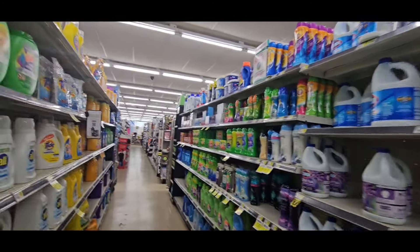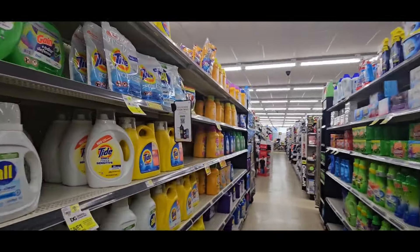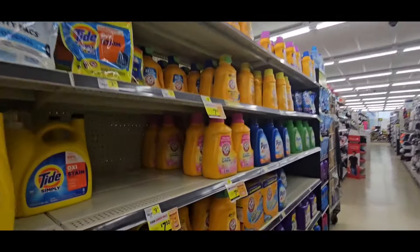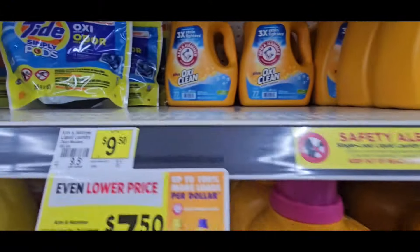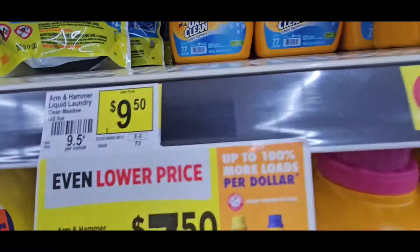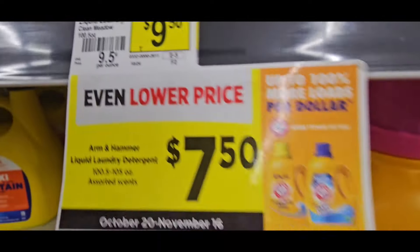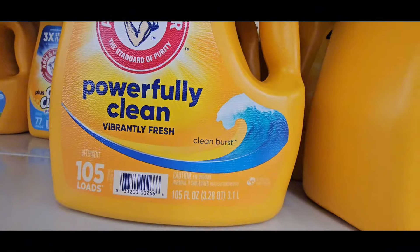We are in Dollar General doing our Deal Days preview. The first thing I want you to come to is right on the detergent aisle. This Arm & Hammer — it has a $2 coupon. There's tons of them. Originally $9.50, it's on sale for $7.50. And that is the 105-load size.